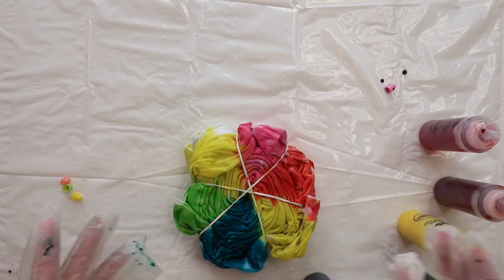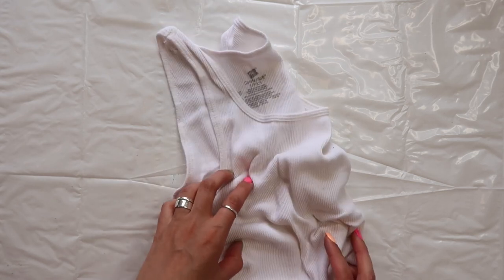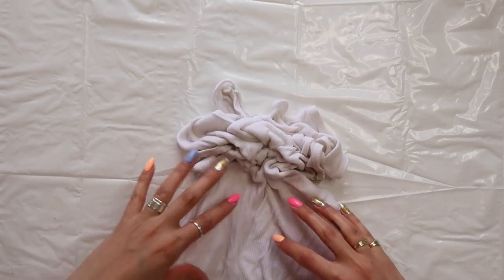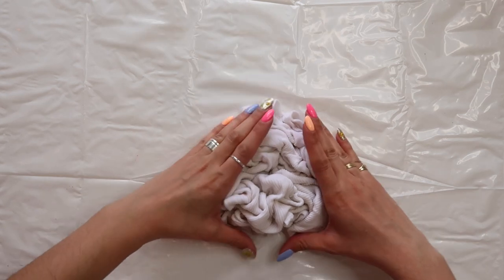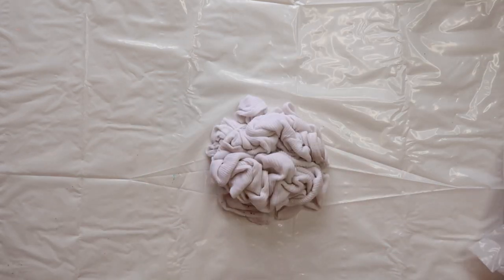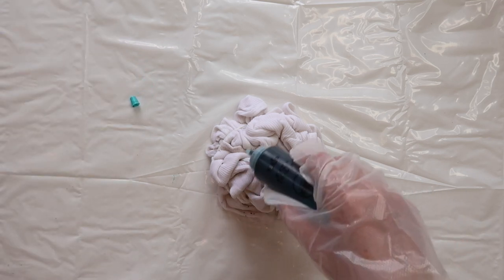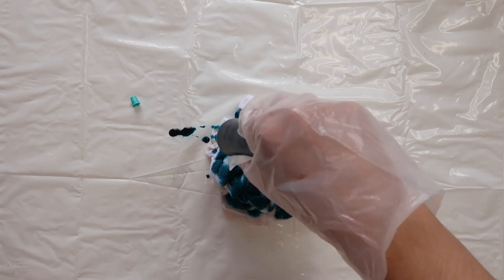Now I'm going to pop this in a plastic bag and let it sit for six to eight hours. For the next piece I'm taking an old Hanes tank top that has seen better days and I'm going to do the crumple style. I'm going to get this wet and then get going. Now that my tank is wet, I'm just going to quite literally crumple it up. With this technique you don't really need to do any rubber banding.